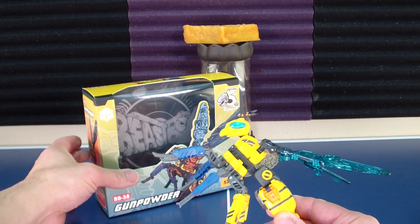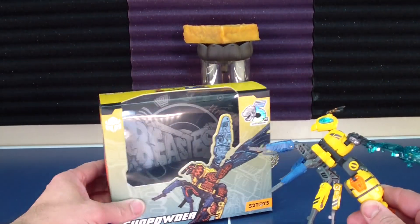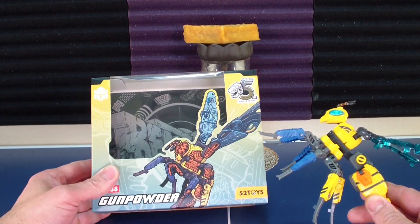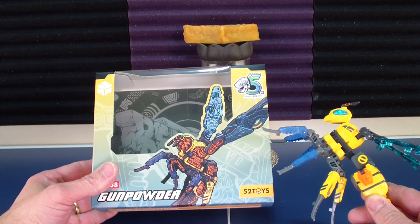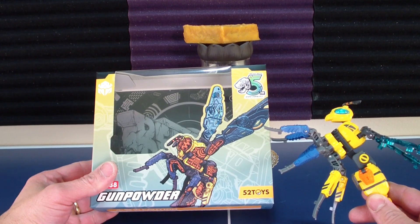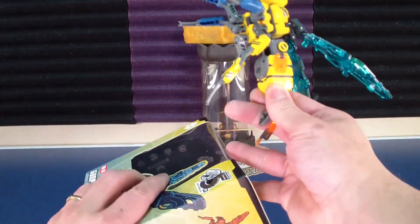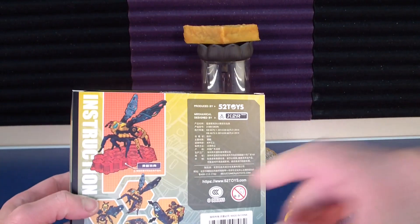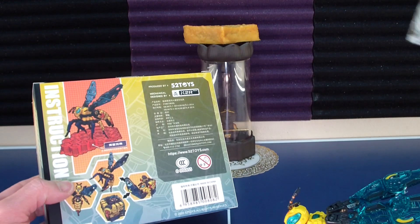Nice little figure. Get this box out of the way. Interesting — the box coloration is different from the final figure. There's a lot of orange in there. Looks like it would have been a lot of transparent parts, but that's not what we received. So just the box promoting the honeycomb there — I guess the wasp hornet stole it.